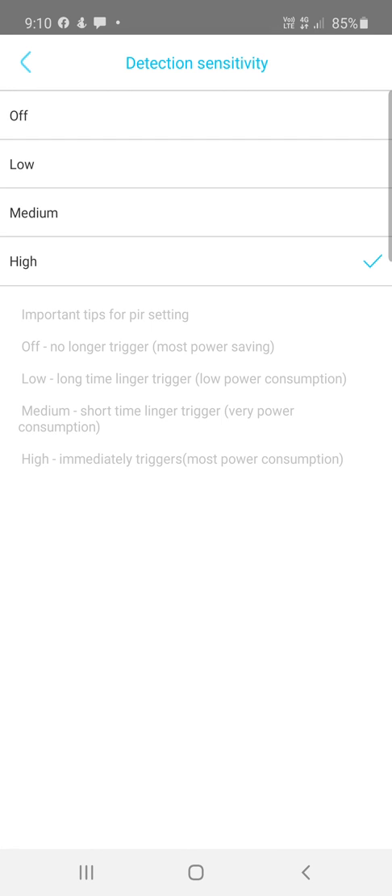Detection Sensitivity is very important. If you're not picking up the motion you want, set it to High. If you're getting false alarms and too many notifications, lower it to Medium or Low. If you want to turn motion detection off entirely to save power, data, and storage, you can disable it and just use the camera for live view — it won't record unless you manually trigger it.